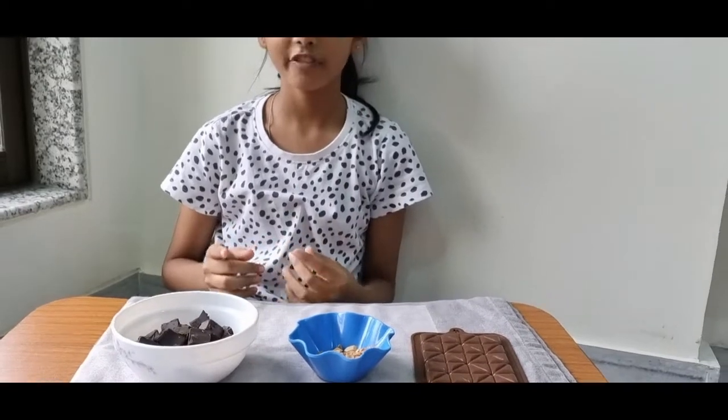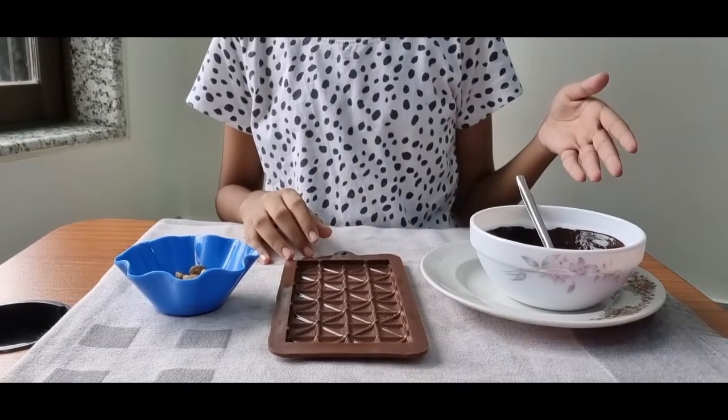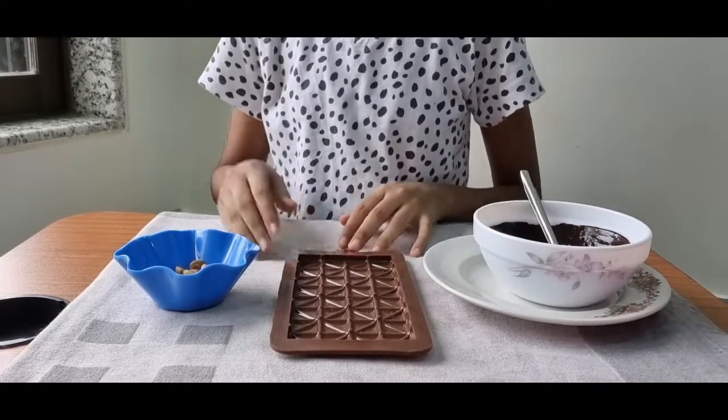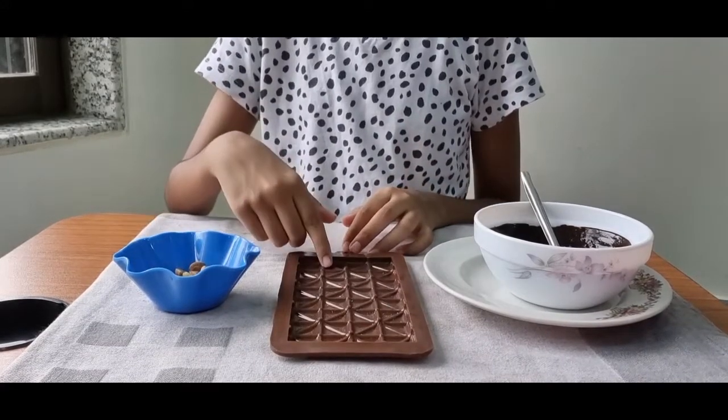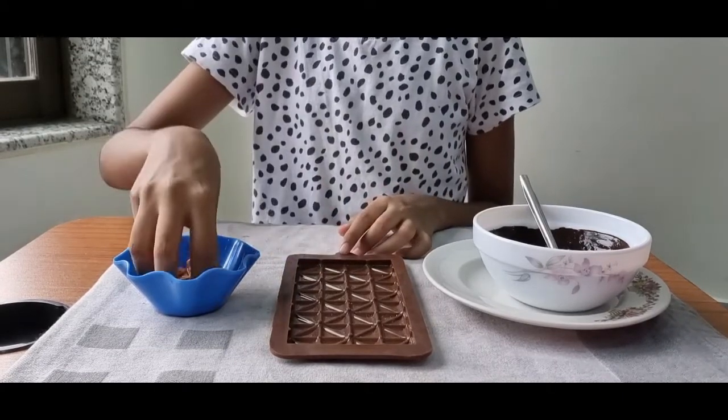Your first step will be to melt these chocolates. Now that our chocolate is melted, let's move on to our second step. Our second step will be to put the almonds on the mold and then put the chocolate on top of it.